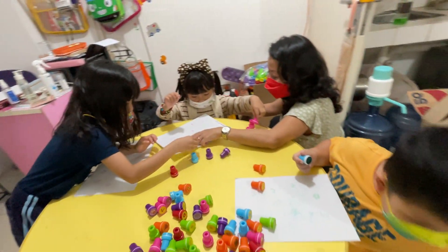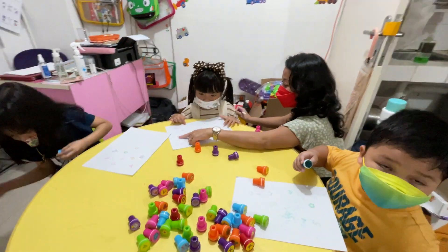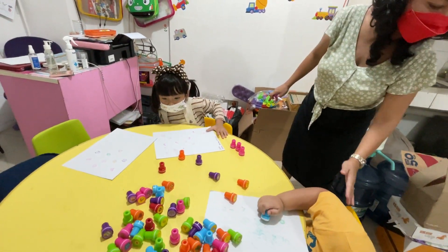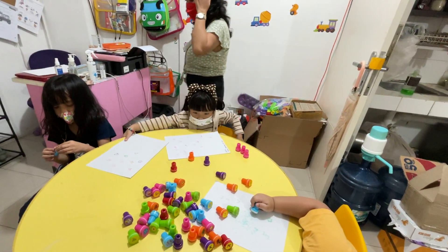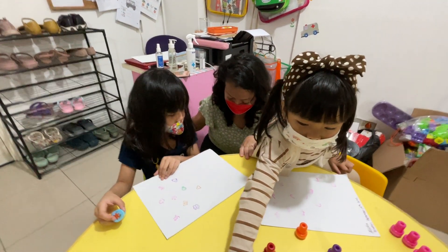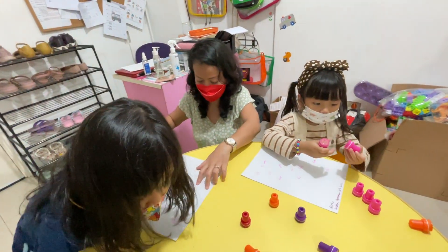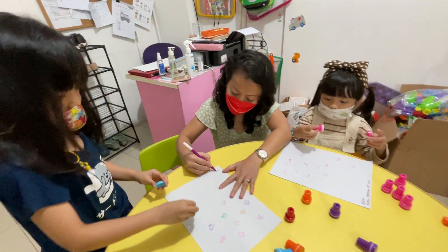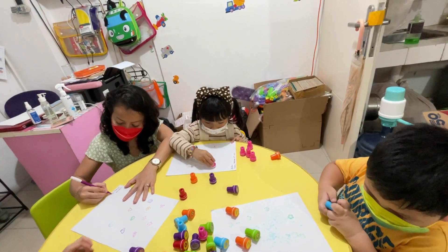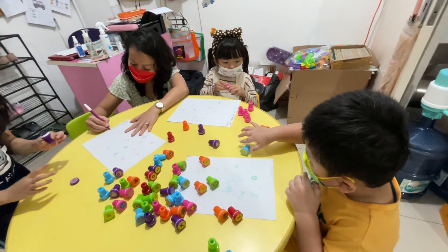Wow, how many stamps do you have here? One, two, three days. Hi, what is your name? Maura. We have so many pictures here, Maura. Today is Friday, September the 16th, 2022.